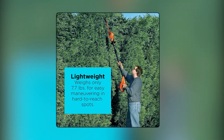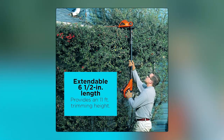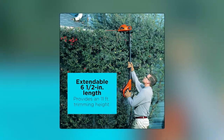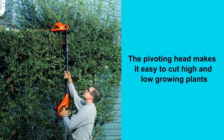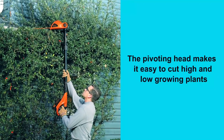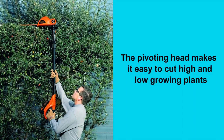Designed for convenience, this corded hedge trimmer weighs just 7.7 pounds and features an adjustable length of 6.5 feet, providing a trimming height of up to 11 feet. You can easily reach taller branches and tackle hard-to-reach areas without straining yourself. The corded design ensures unlimited runtime, making it suitable for even the most demanding jobs.